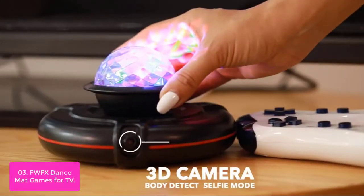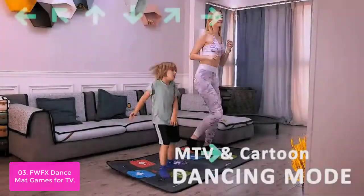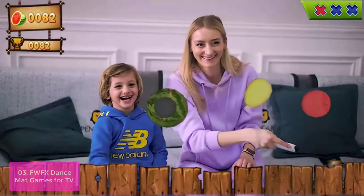List number 3: FWFX Dance Mat Games for TV. The dance mat is equipped with a four-core chip for smooth pictures on both TV and computers. Modes such as 4K, 6K, hands and feet, MTV, cartoon, yoga, aerobics, motion sensing gamepad, and 3D camera sensing are supported.